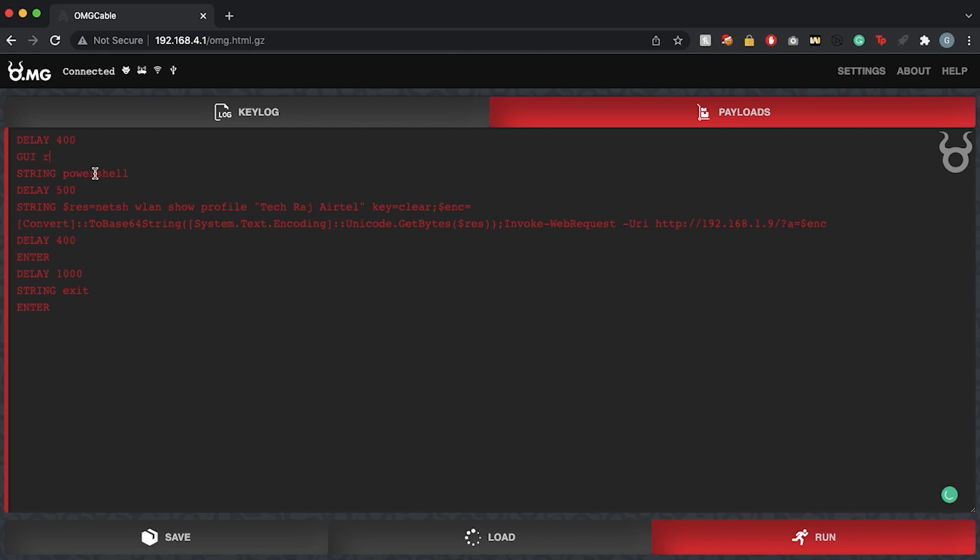We can do a lot of other things. For example, let's try to grab all the Wi-Fi passwords of the target machine. I want to get the clear-text password of the Wi-Fi network 'tekraj atel.' I've changed the script so that it opens the Run popup, then opens PowerShell instead of a YouTube URL. Inside PowerShell it will execute a command using 'netsh wlan show profile' with the argument 'key=clear', which displays the Wi-Fi password in plain text.